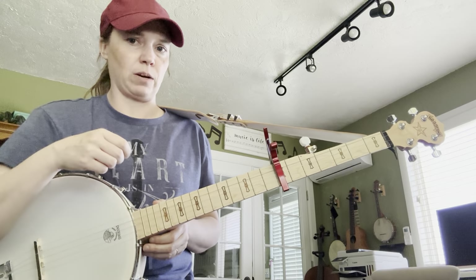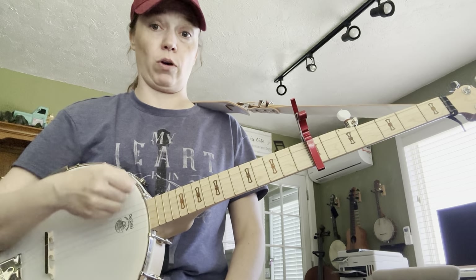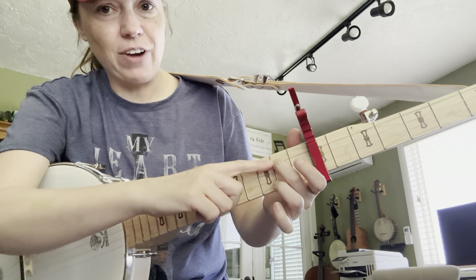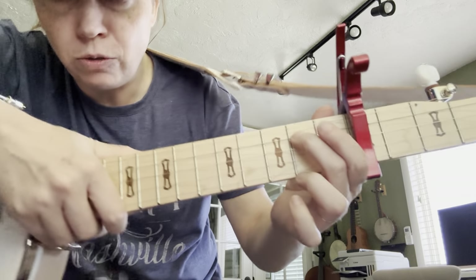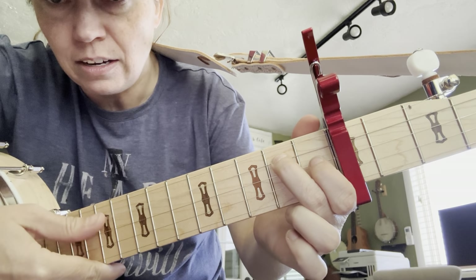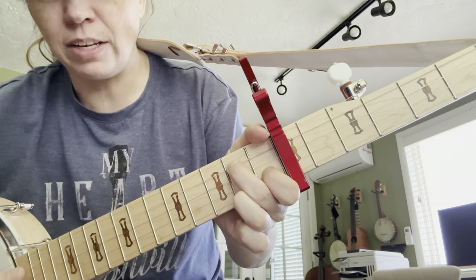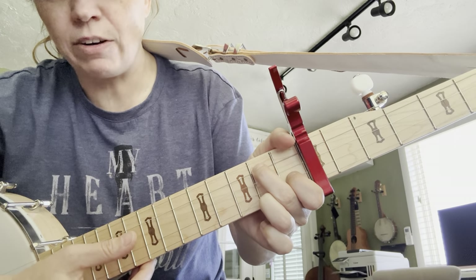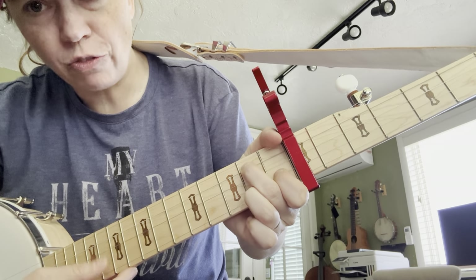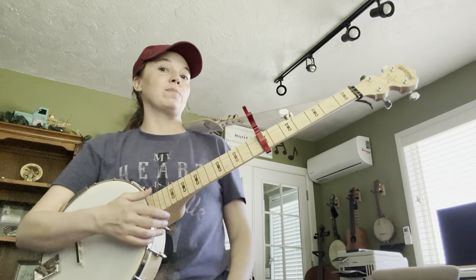So what we're going to do is practice the 3 chords. When the capo's up here, no fingers on the banjo is a D chord. And then if you put your 2nd finger on the 2nd fret on the 2nd string down — 2nd finger, 2nd fret, 2nd string — it's not on the little tiny string, it's on this string here. That's my 2nd finger on the 2nd fret. The 3rd string down is open, it doesn't have any fingers on it. But then the 4th string down has my 1st finger on it, and my 3rd finger goes on the 3rd fret. That is my G chord.